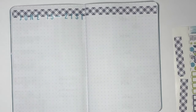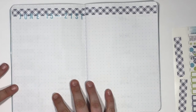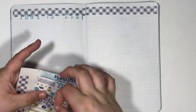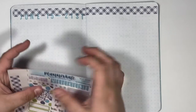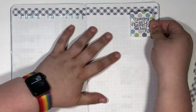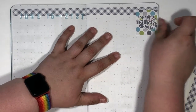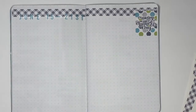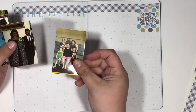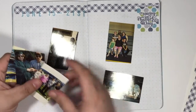June 15 through the 21st. So I think I'm gonna do really similar to what I did before — I'm actually gonna make this just a memory spread. I am not gonna put a whole lot because I don't need a to-do list or a tracker or any of that, because I don't really know what I did. I did print a bunch of pictures, so I've got a picture of all different things.